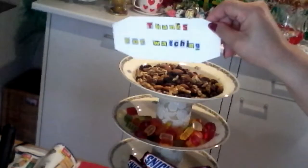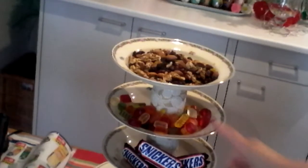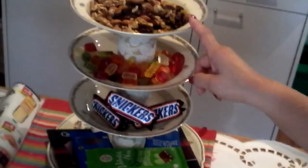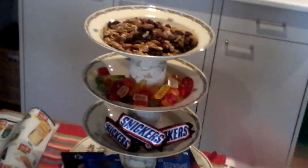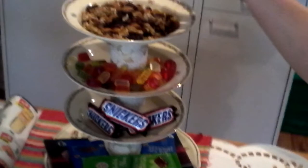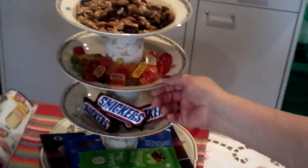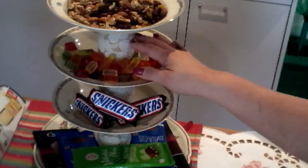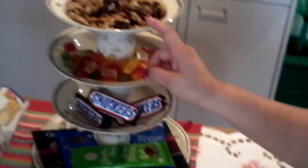Thank you for watching, and I hope you get an idea on how to use your plates and serving plates as an instant organizer for nuts, bun buns, chocolates, fruits, or cupcakes. This is very strong because the thin cans give support to each layer of the plates.